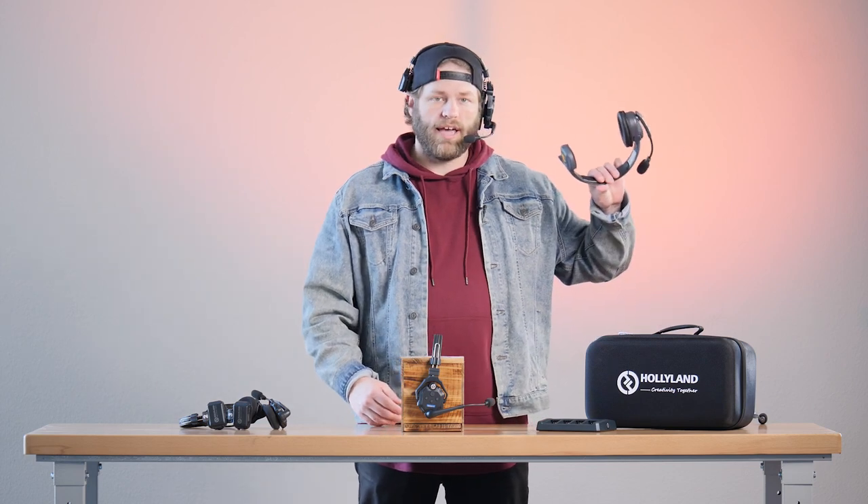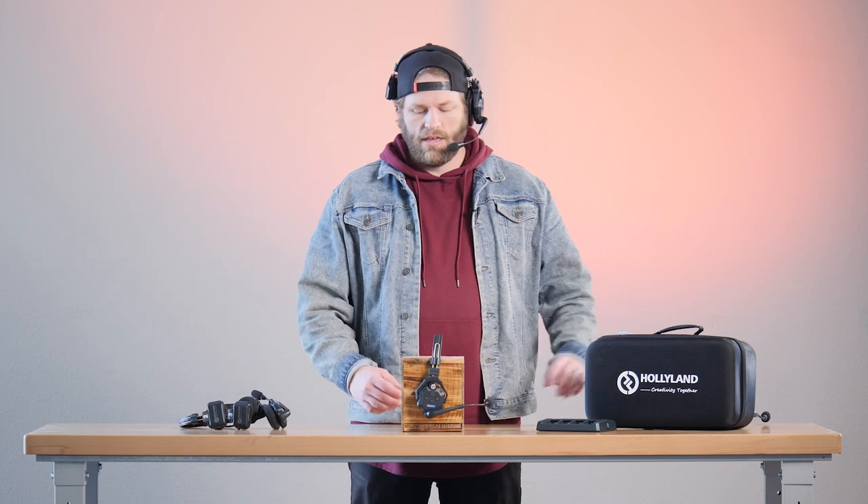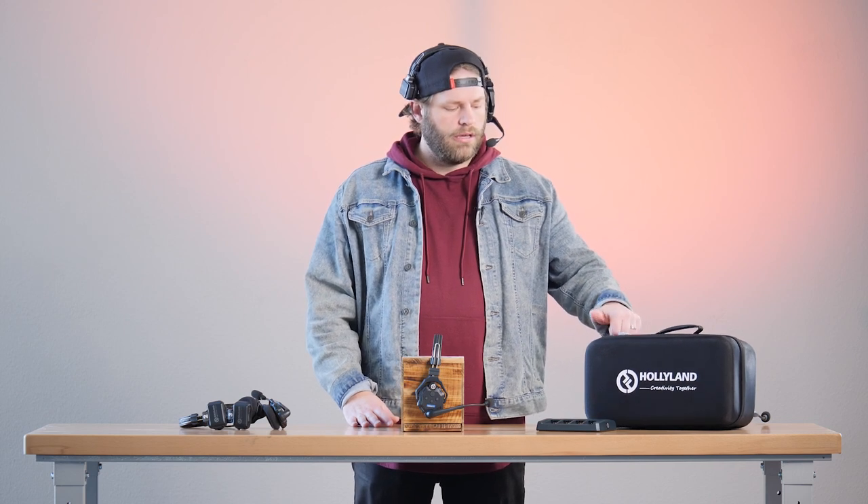One other thing I like about these units is that they're reversible. I can either wear it on this side of my head and adjust the mic this way, or for preference, you can spin the mic the other way and wear it on the other side. These automatically connect together. It comes with four different units — one master set and then three for your camera operators — and they just automatically are paired together. They are very, very lightweight, and they come in this nice hard travel case.